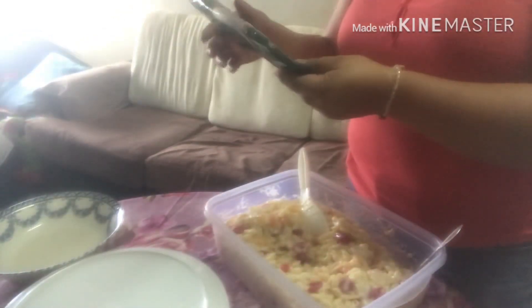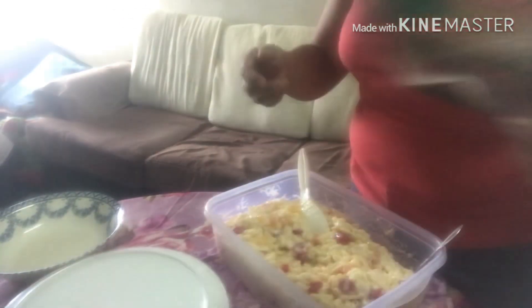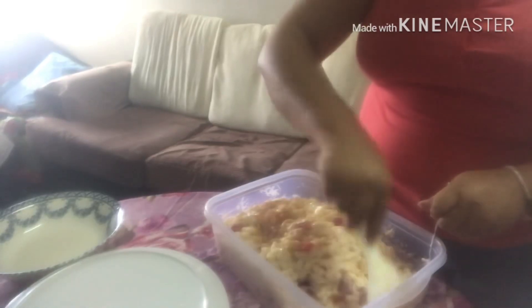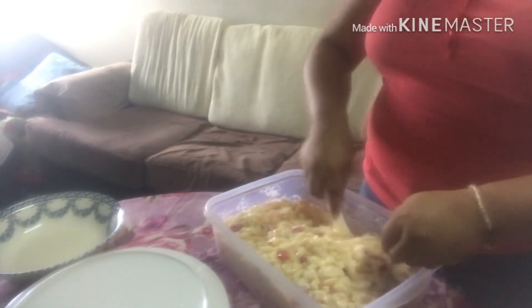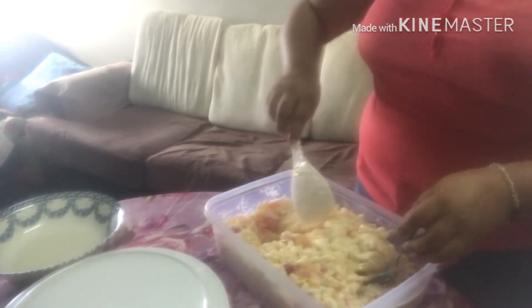I'm going to use the pasta. I'm going to use it because it's not so much. Ayan. Then, we'll use it for a cup.